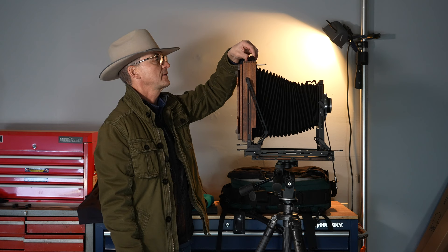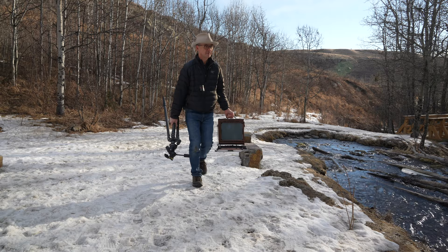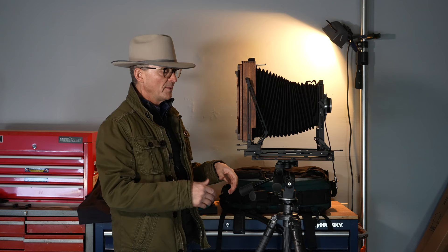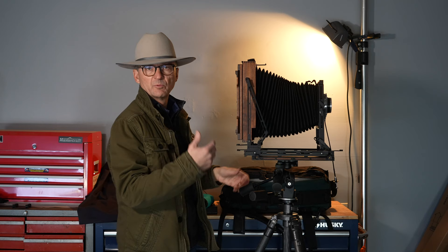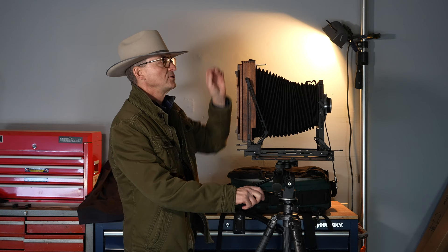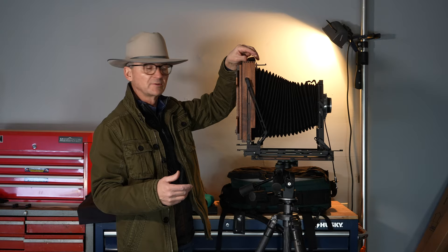If there's one thing I could change on this camera it would be the strap. This is a cloth canvas braided strap — it works really well and you can carry the camera — but I think a camera like this really deserves a nice lush leather strap that would suit it better and look better aesthetically. There are no problems with the current strap functionally, but a really nice leather strap would look great on here.